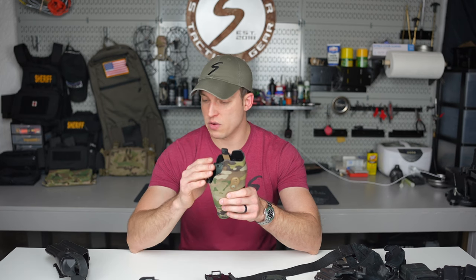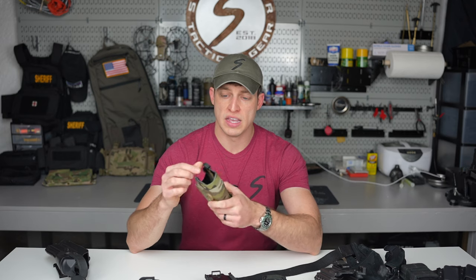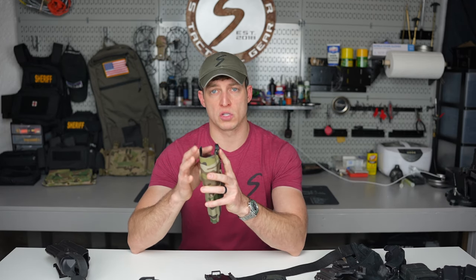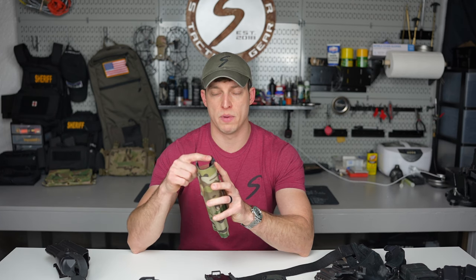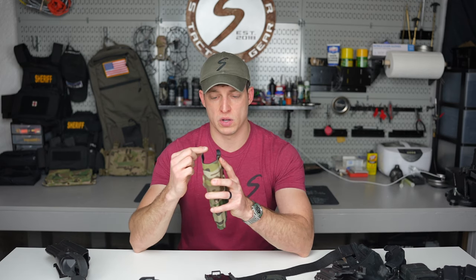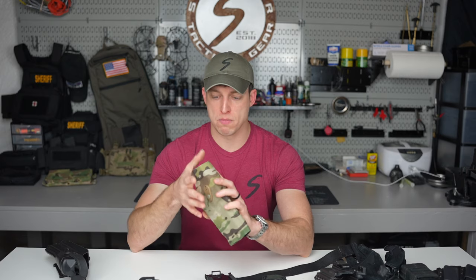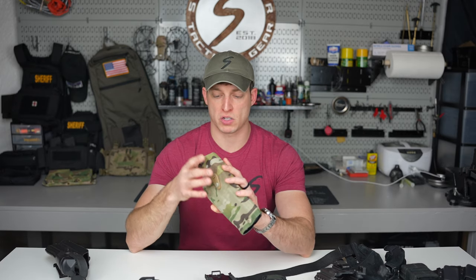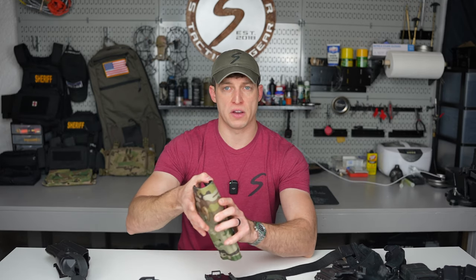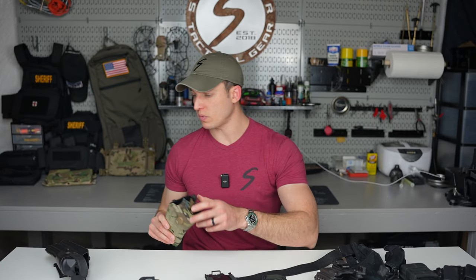I highly recommend the nub mod on every Safariland holster. It's a little metal accessory that goes on the ALS system and makes the nub bigger — about twice the size. You bolt it down with Loctite. It's much easier to grab and makes you much faster. If your thumb's just a little off, you have more surface area there, which helps your draw and speeds you up hands down.